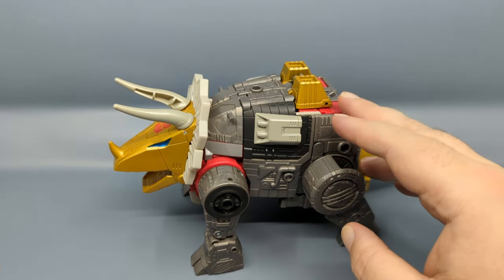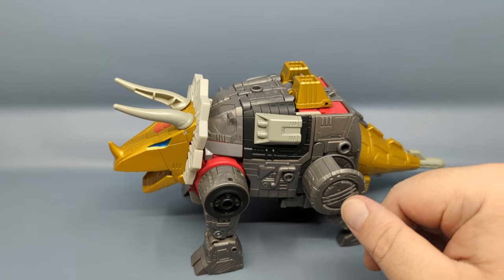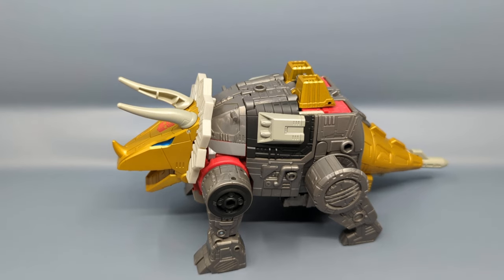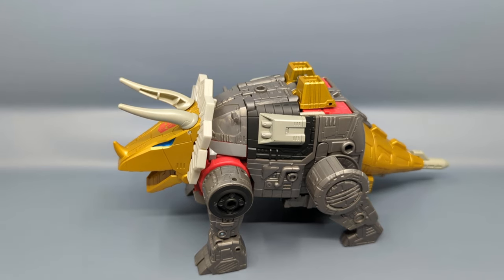I know Piog was a little nervous when reviewing Sludge that Hasbro might do a Generation Selects repaint of Swoop where that version will come with the swords. Remember, Grimlock, Sludge, Slag, and Snarl all had their chests repainted from Diaclone, and Swoop for the Transformers had his chest repainted from Diaclone too, but in the cartoon Swoop still used his blue chest plate from Diaclone — so he always stood out. As we saw with Power of the Primes, one of the first Generation Selects figures was that Swoop with the red chest piece.